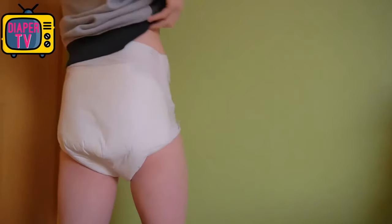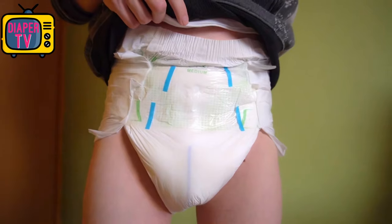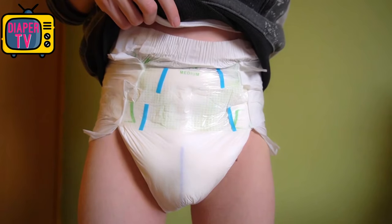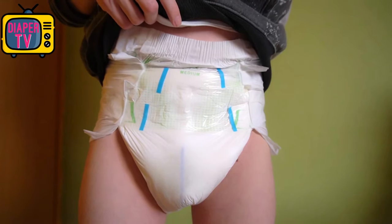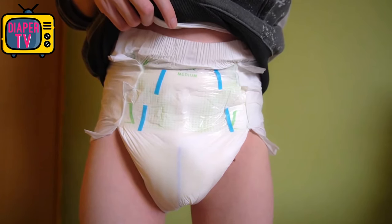Moving on to wetting number two: you can see from the wetness indicator that it has now turned blue instead of yellow, but only in the front, because the diaper could absorb everything there. In the crotch it's hardly wet and on the butt it is still completely dry. The second load is also no challenge for the diaper — although it's quite a lot of liquid, everything stays in, nothing leaks. Much of it is still distributed in the front area, even going further up instead of to the back. In the back there is less suction capacity for further urine or stool. In the crotch it's slowly filling too, as the suction capacity in the front area slowly comes to its limits, though the crotch is not yet soaked — this speaks for the capacity of the diaper.